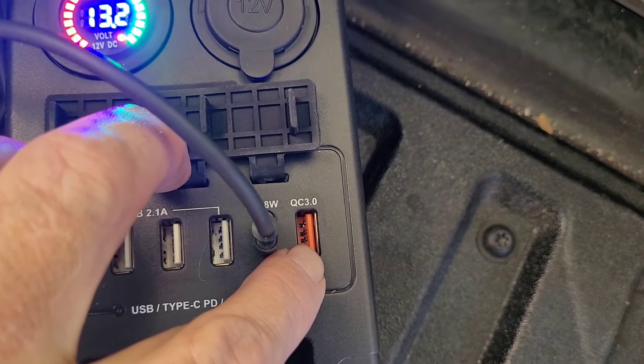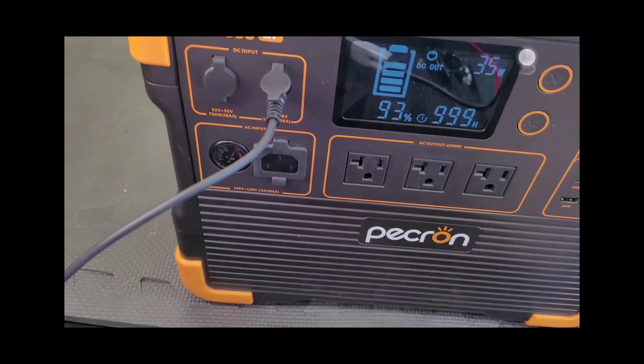You can see it is delivering 35 watts through the PD 18W USB-C port. The specs say it goes up to 9 volts and 35 watts — that's exactly what the specs say it should deliver, so that's good.